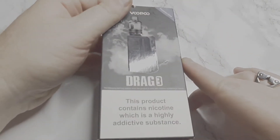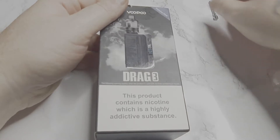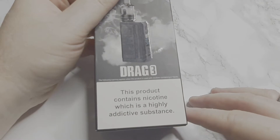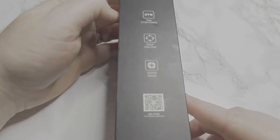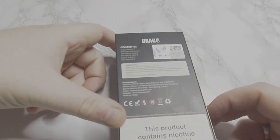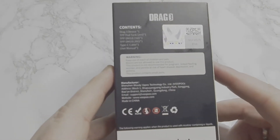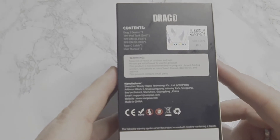So your blue VooPoo Drag 3. This product contains nicotine, which is a highly addictive substance. On the box: 177 watts, Gene chip, Supermode. There's a QR code on the back.